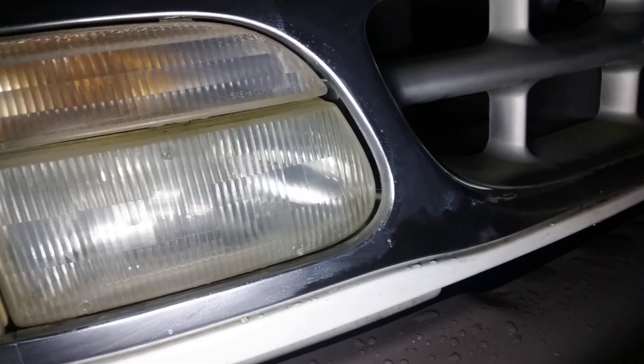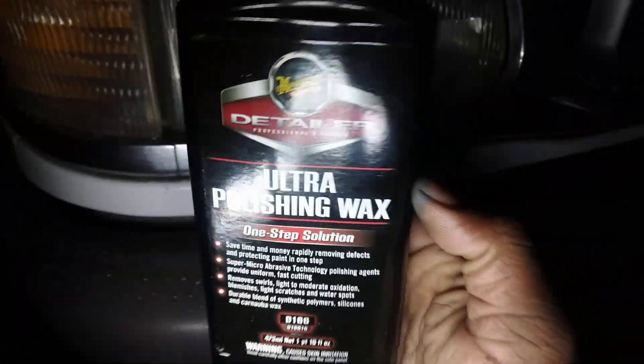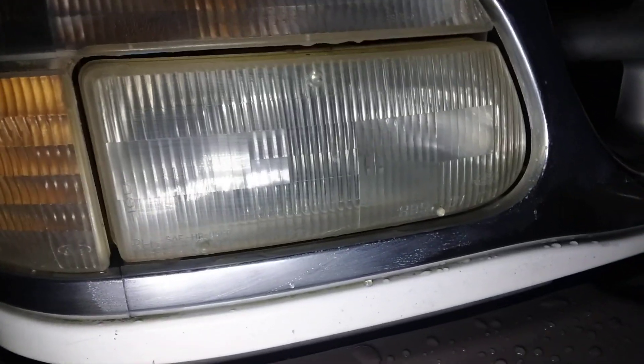If you're interested in this product, you can get it off Amazon for around 16 to 20 dollars — the Maguire's Ultra Polishing Wax. Once you've worked it in, you can take your microfiber cloth and come in and start to buff it off.